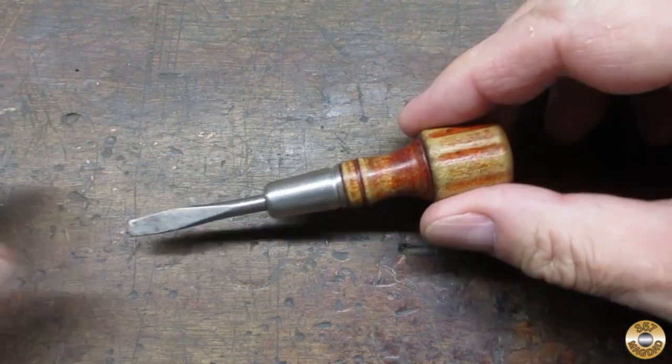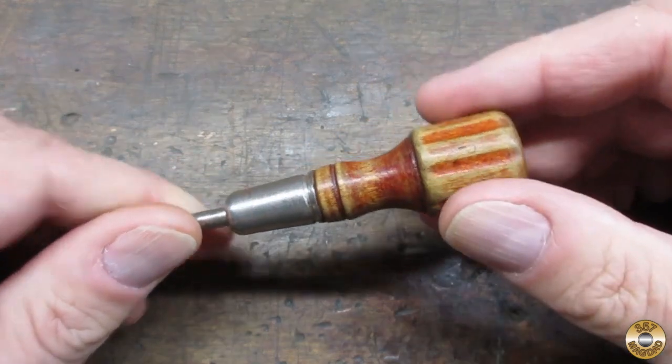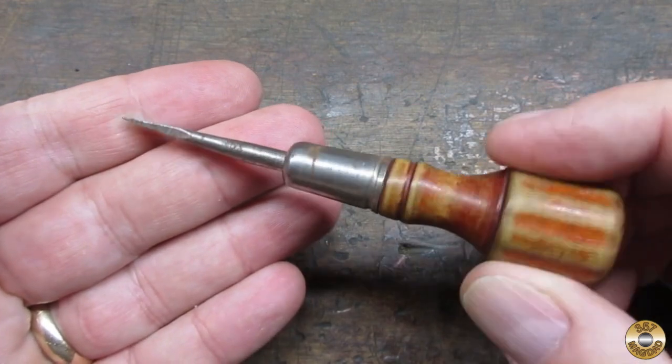I picked this little screwdriver out as a project. I like the shape of the wood handle. It didn't have a maker's mark, so I thought it would be a good candidate for a resto mod.